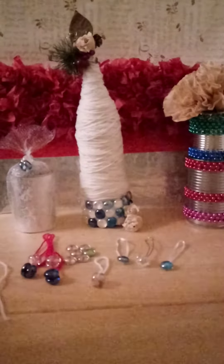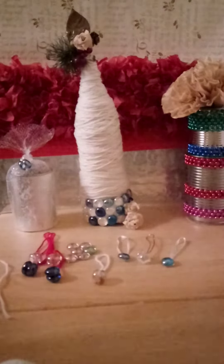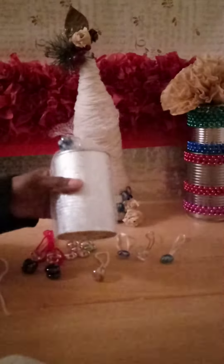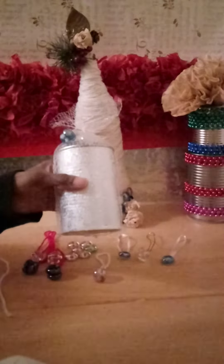Creating homemade or handmade Christmas ornaments makes for great gifts, but also makes your Christmas really special. If you want to give it as a gift, you can put it inside of a can. You can just recycle, reuse, and repurpose a can you already have.